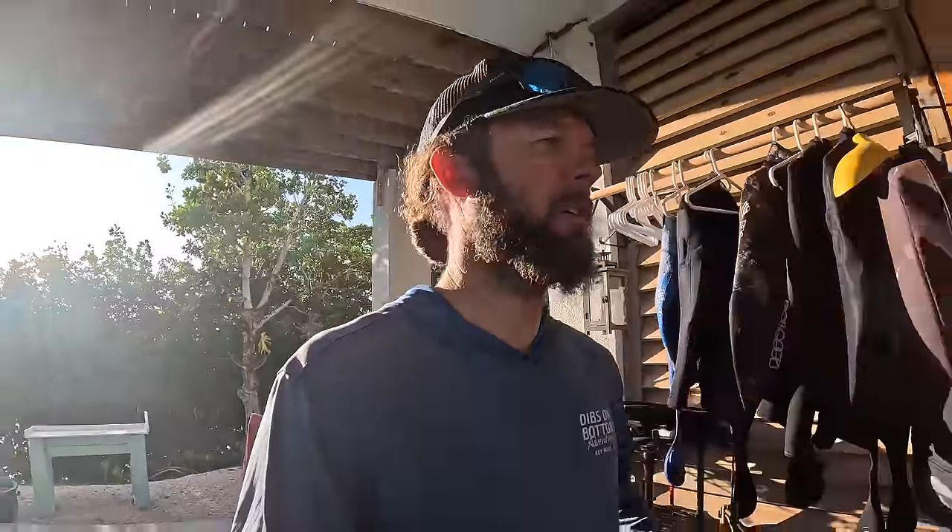Welcome back to Key West Waterman, my name is Aaron Young. Today we are prepping for an overnight Dry Tortugas trip. If you're unfamiliar, the Dry Tortugas are a little chain of islands way off of Key West — about 65 to 70 miles depending on where you leave from. Just a magical place.